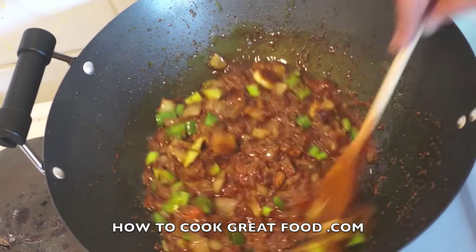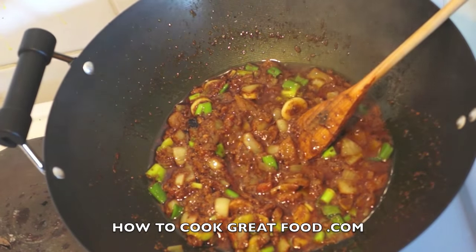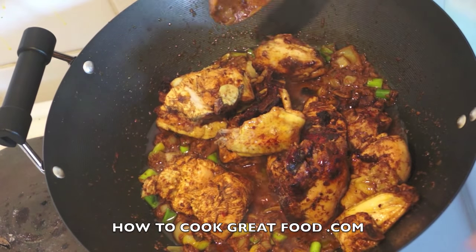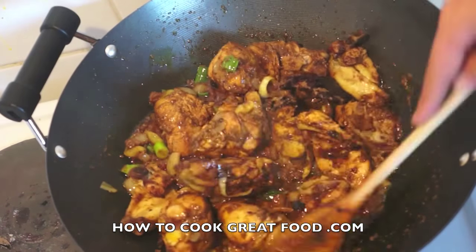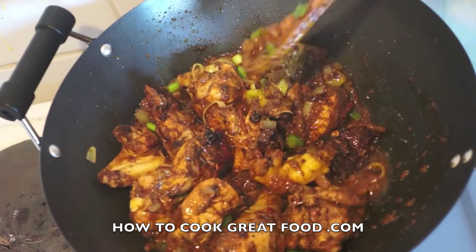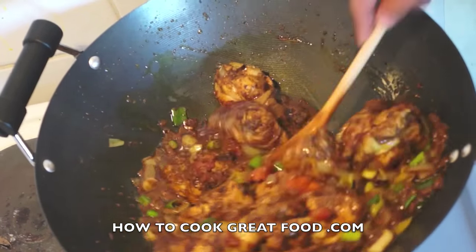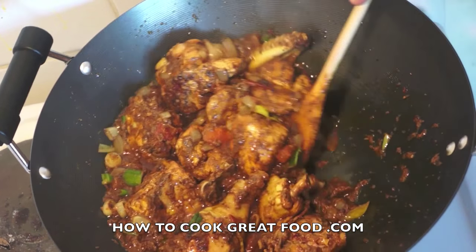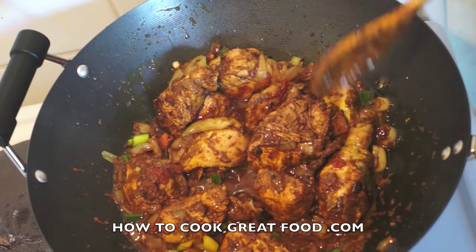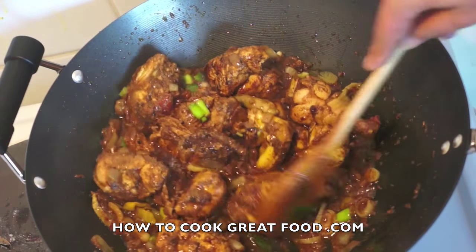We've got a lovely gravy that is really good. You've got a couple of options here: serve this as a side gravy with the chicken, or do what I'm going to do and mix it right in. Just give it a mix over and keep it really nice and moist. I'm going to cook this for about another four to five minutes on a high heat, stirring all the time. As you can see, we've not got a big curry or stew — it's just kind of coated over those chicken parts. I like that gravy to get right in there.